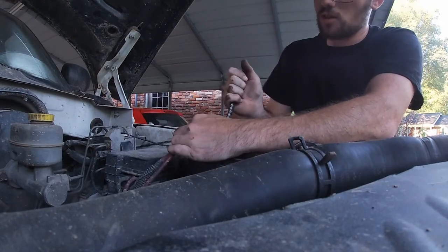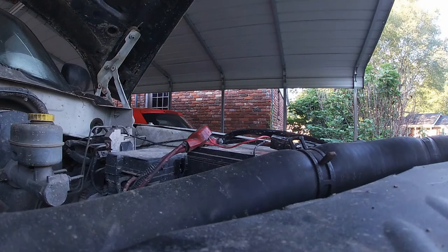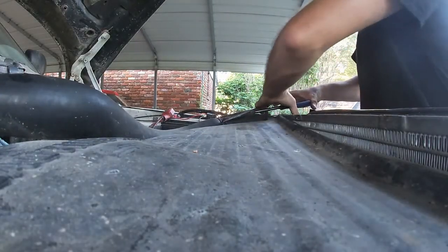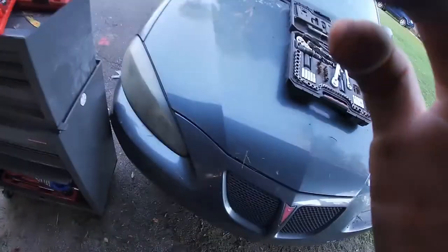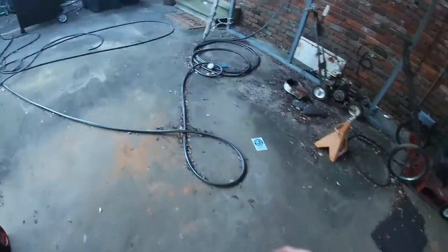I hate wrenches. I hate battery terminals. They're terrible. I've got some channel locks over here — don't worry about my mess, it's my mess not y'all's mess.